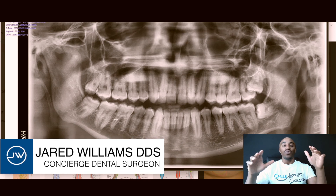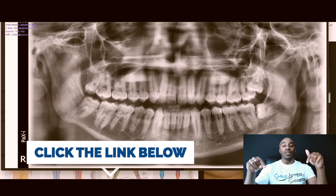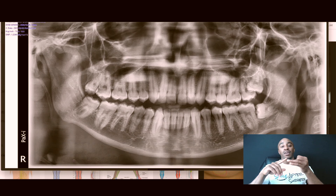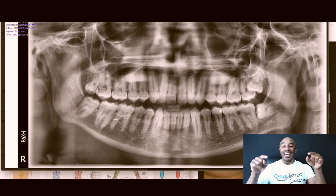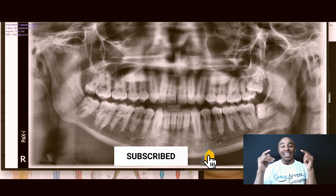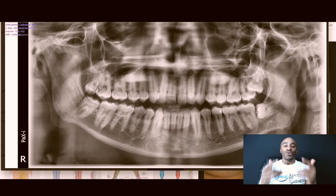If you want to go deeper in surgery, go down below and click on the descriptions we have here so you can get better in surgery. We've got courses on implants and extractions — check them out and see how they can benefit you. I'm Dr. Williams — don't be a squeezer, share this information. This channel is simply for you to get to that next level. I'm Dr. Jared Williams, and my focus is for you to smile after surgery. Make it a great one.